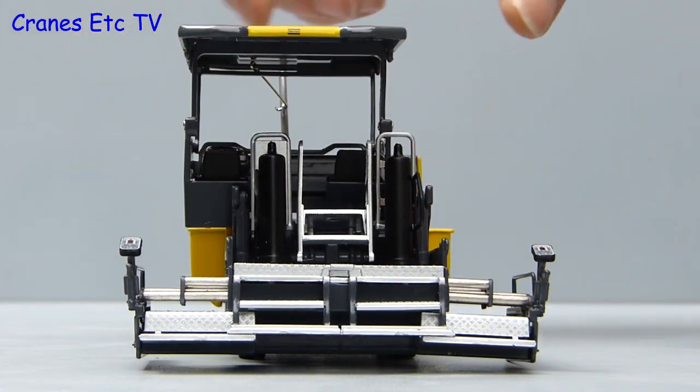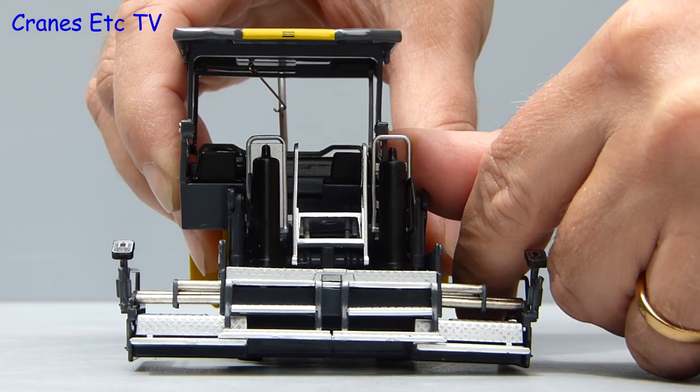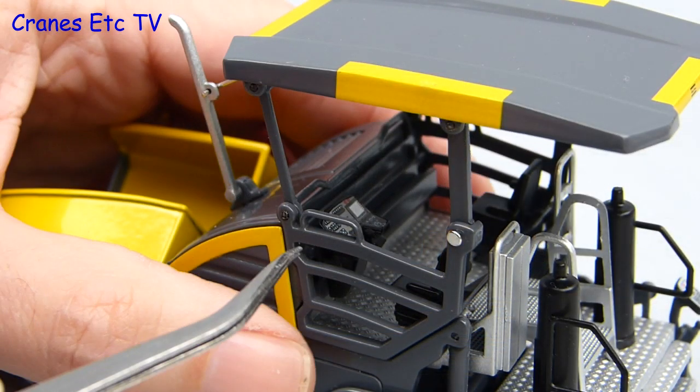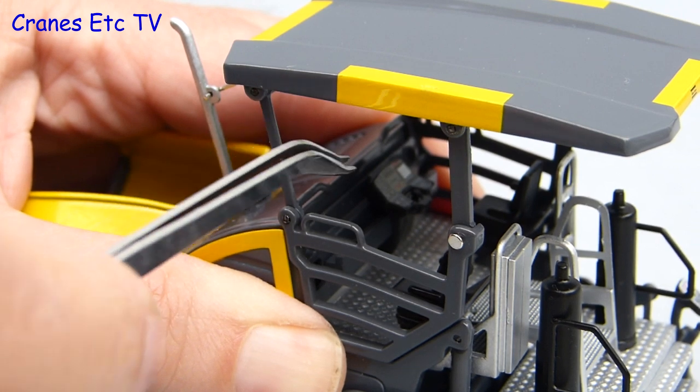To enable the driver to get a good view forward, the whole cabin slides out either to the left or to the right. And as there is only one control console inside, it is mounted on a rail so it can slide from side to side and be positioned in front of the appropriate seat.